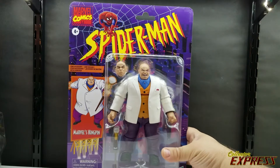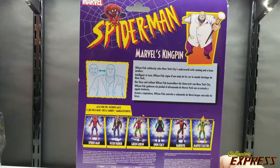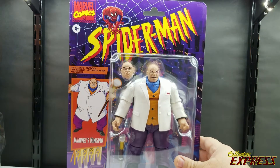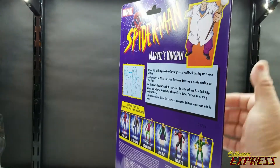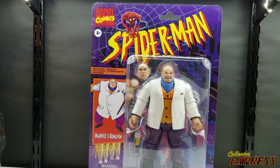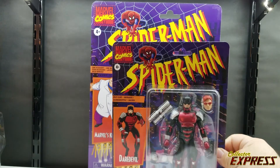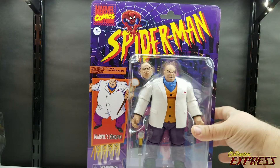In this review we're going to be looking at the new retro card series Kingpin Wilson Fisk. It's basically a recolor and retool of the Build-A-Figure from a couple years back. This thing's on a monstrous card — so much bigger than the standard retro series cards. It just dwarfs the regular cards. I love these oversized packages; it makes you feel like a kid again.